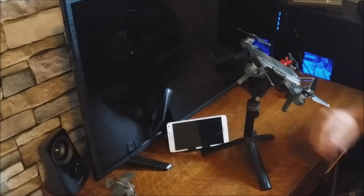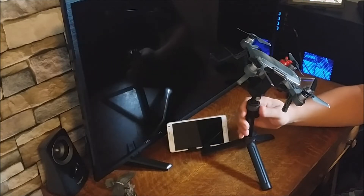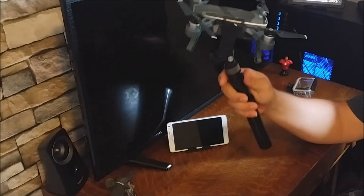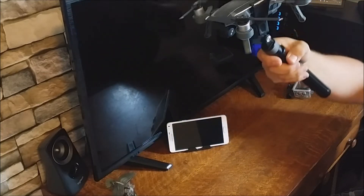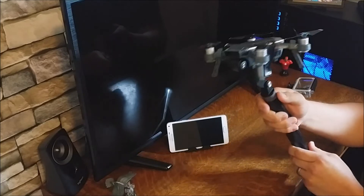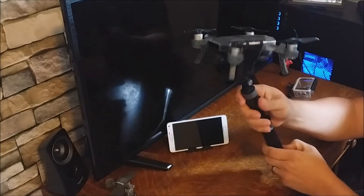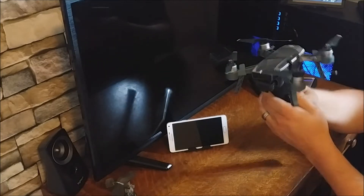This is the monopod hand grip from PGYTech. It basically turns your Spark into a handheld gimbal. When you're getting footage in the air, sometimes you'd like to get into those really tight spaces on the ground that you don't want to crash in. This lets you get into tight spaces like between trees or down an alley that you can't get to by flying the Spark.